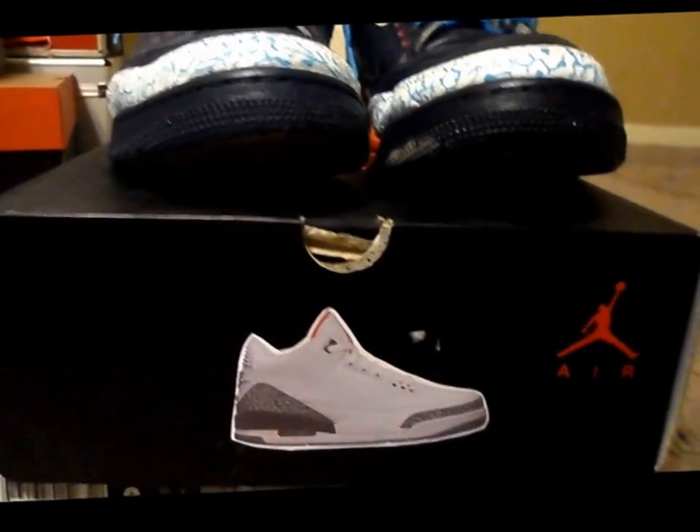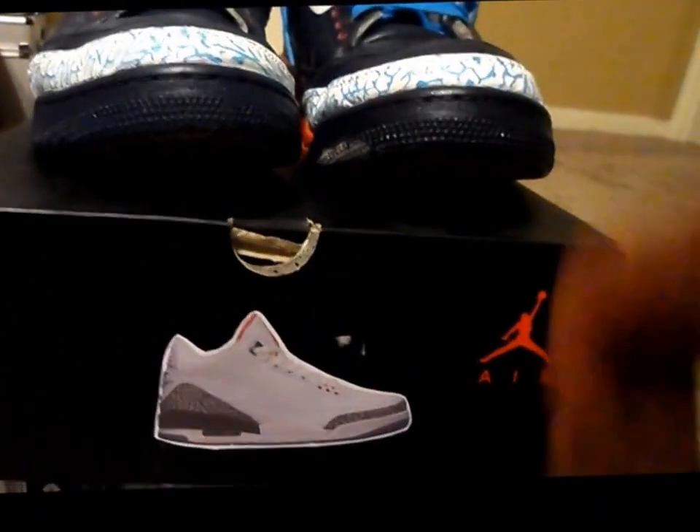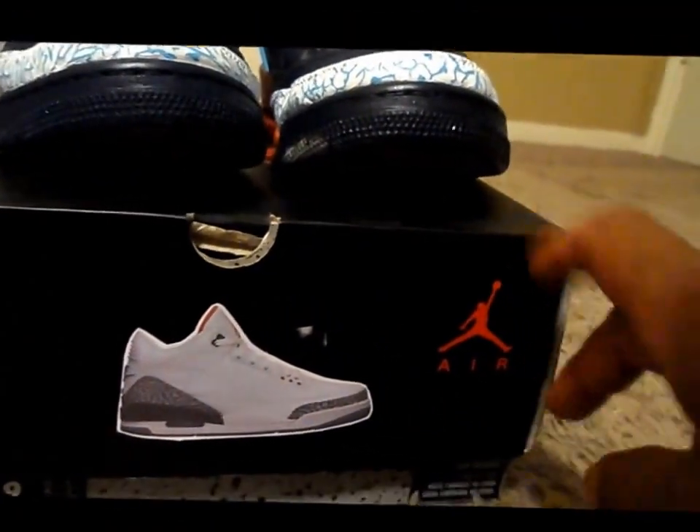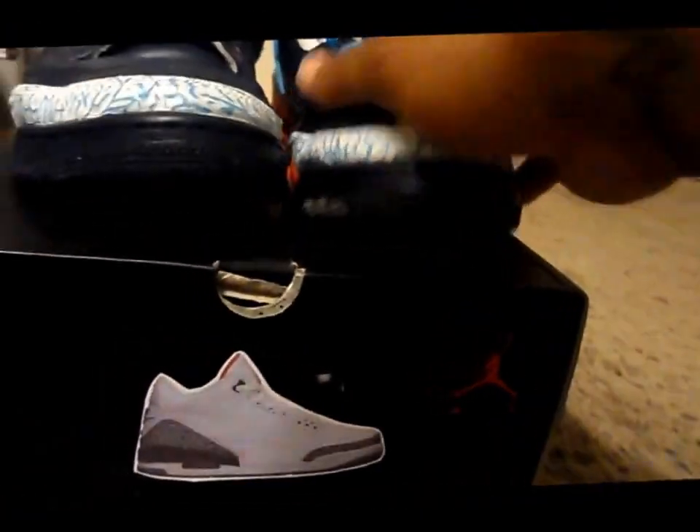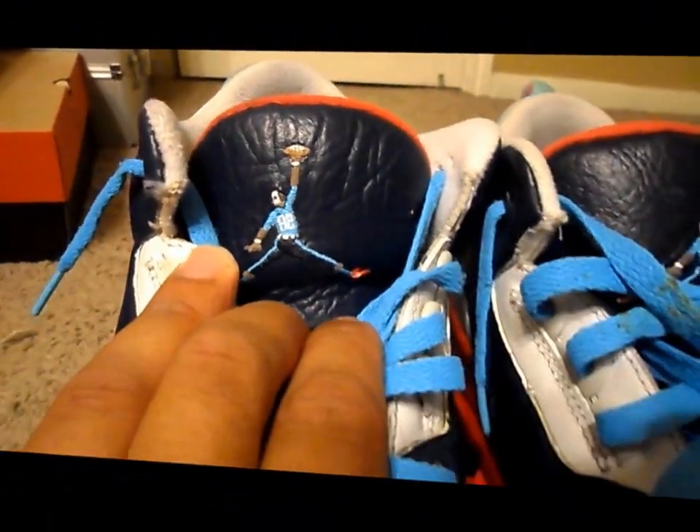I'm back again to show my Jordans collection. This time I'm doing my threes and fours. I don't own any twos. I own one pair of threes that I customized — I customized them to some Delanie Walker threes. Number 82, tight end for the Tennessee Titans. I'm a big Tennessee Titans fan.